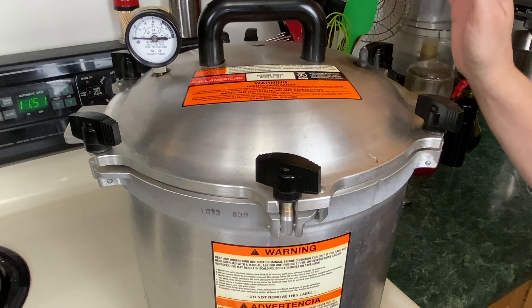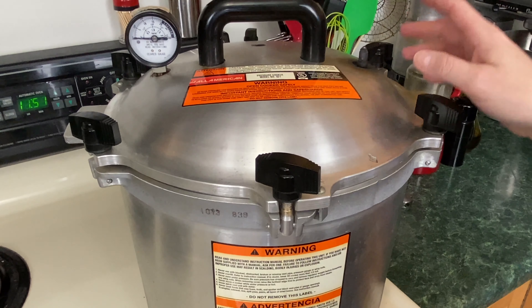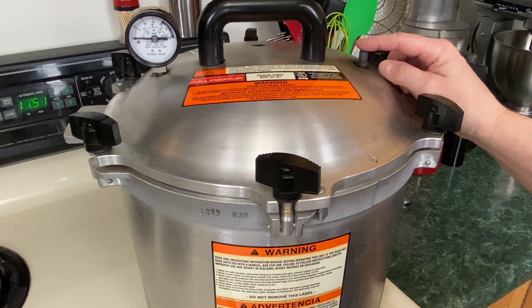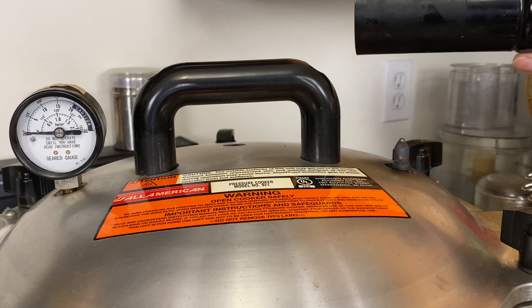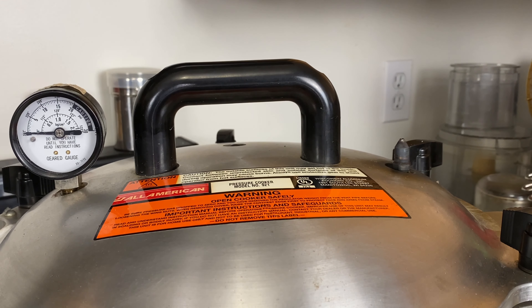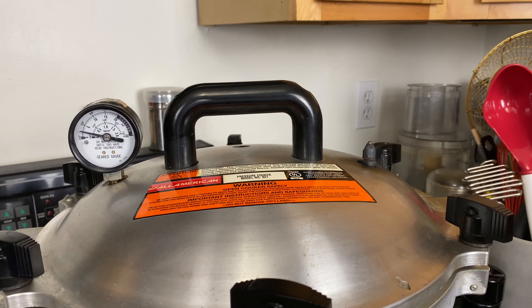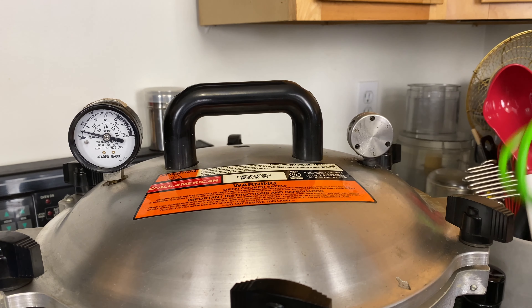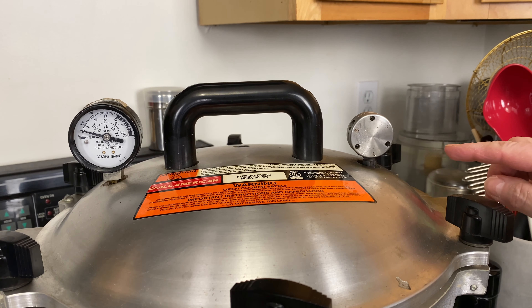Now what we have to wait for is this vent right here. We have to wait until it starts steaming and then let it vent for 10 minutes. It's starting to steam, so set your timer for 10 minutes. After 10 minutes, go ahead and put the weight on. At my elevation, which is less than 1,000 feet, I'm using 10 pounds of pressure.